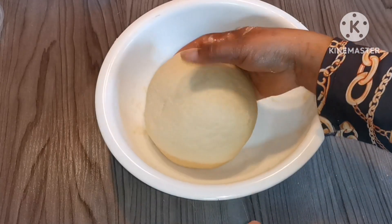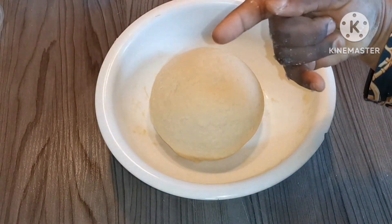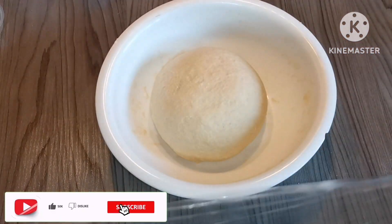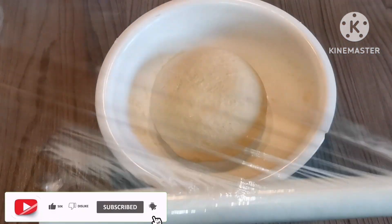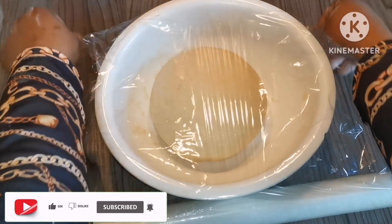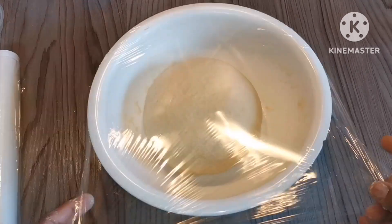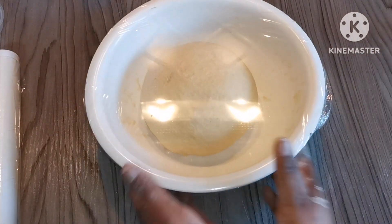This is what I'm talking about — it's nicely smooth and not sticky on my finger, so the dough is ready. Now we're going to cover it with plastic wrap and leave it to rise until it doubles in size, which will take about one to one and a half hours.